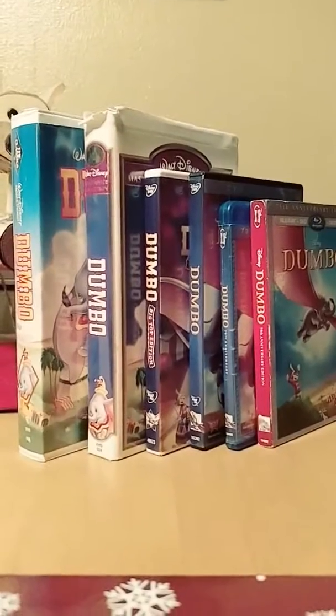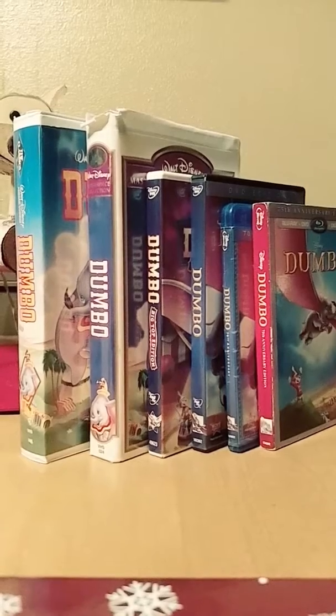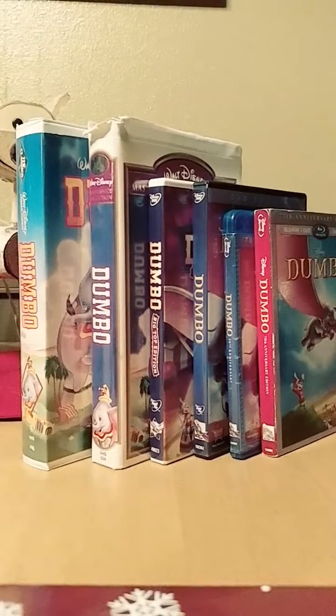Alright everybody, I'm going to show you a comparison of six different versions of Dumbo. On the left is the 1981 Black Diamond Classics VHS and the 1994 Masterpiece Collection VHS. In the middle is the 2006 Big Top Edition DVD and the 2011 70th Anniversary Edition DVD, and on the right is the 2011 70th Anniversary Edition Blu-ray and the 2015 75th Anniversary Edition Blu-ray.